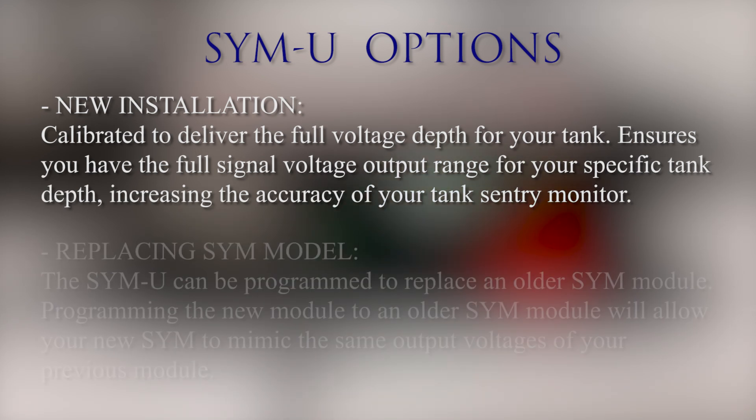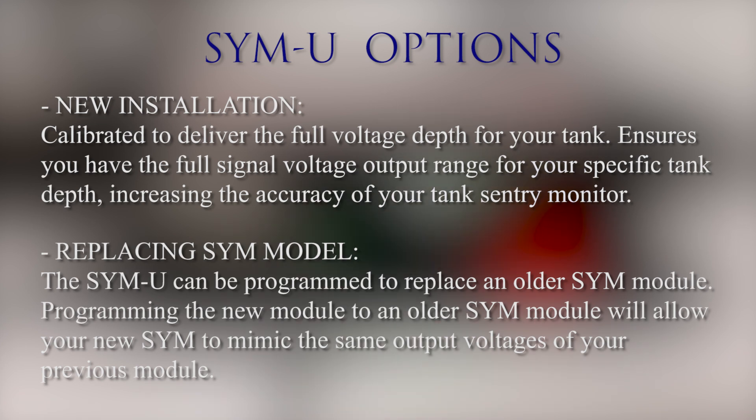The second option is for someone who is replacing an older Sim module with the new Simu. The Simu has the capabilities to be programmed to replace an older Sim module. Programming the new Sim module to an older Sim module will allow your new Simu to mimic the same output voltages of your previous module.